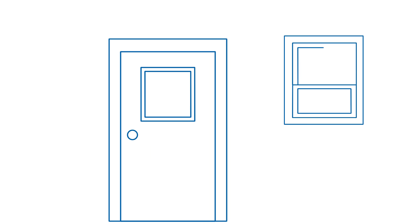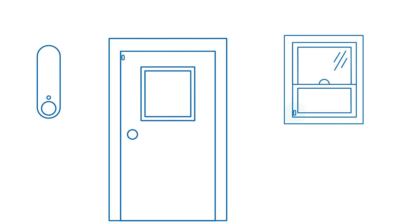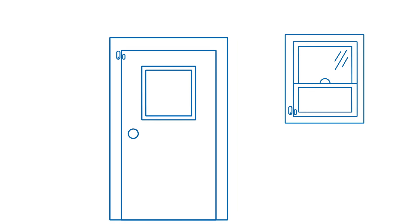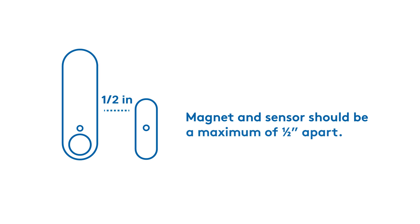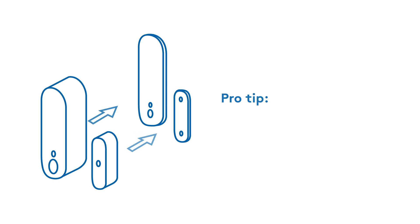Now you're ready to install. For proper placement, both the magnet and the sensor go inside the house, with the magnet on the moving part of the door or window and the sensor on the static frame. When mounted, the magnet and sensor should be no more than one half inch away from each other, with the dots on the sensor and magnet aligned. You may need to add spacers for proper alignment.